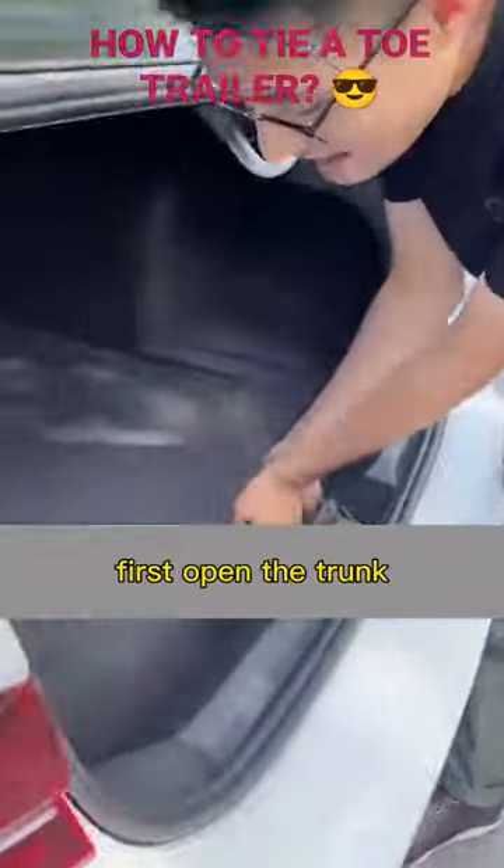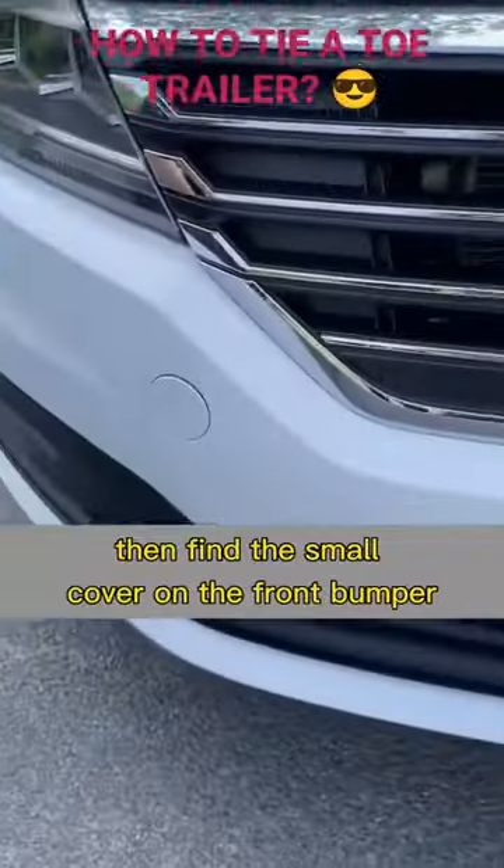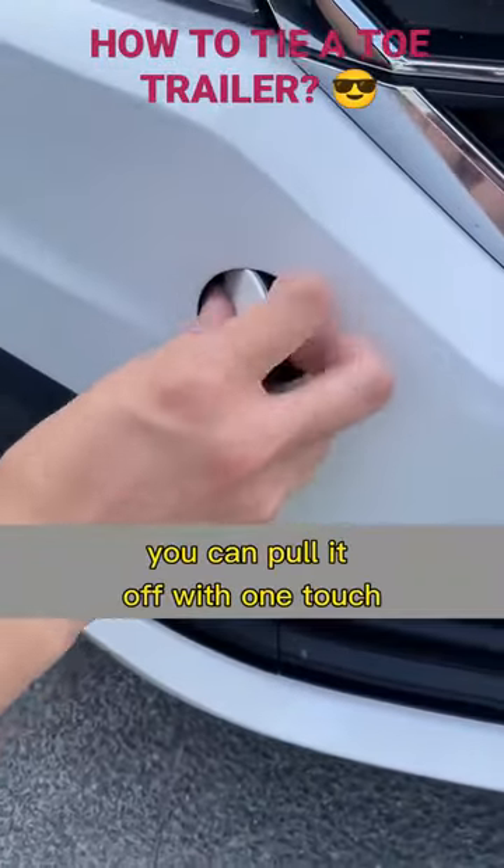First, open the trunk and take out the tow bar from under the cover. Then find the small cover on the front bumper — you can pull it off with one touch.